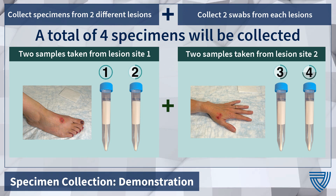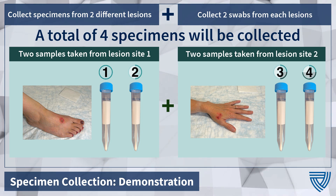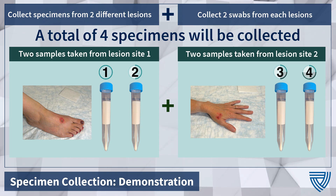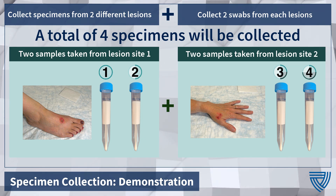The current recommendation is to collect two separate swabs per lesion and swab two different lesions, preferably in different areas, for a total of four swabs. As new resources are made available, guidance may change in regards to type of sampling and collection details, so it is recommended that you check with your current testing site for more information.